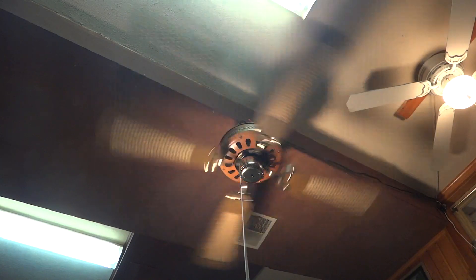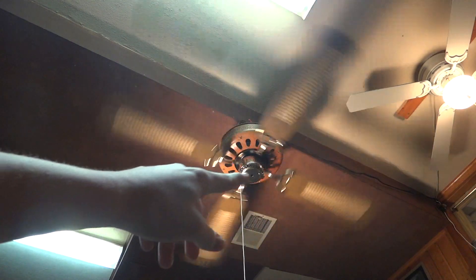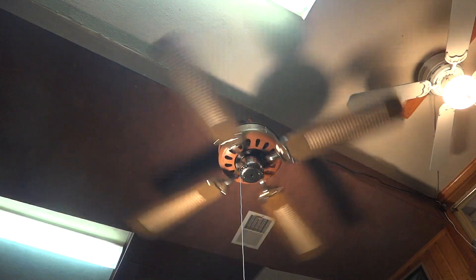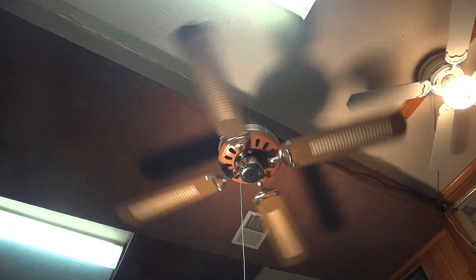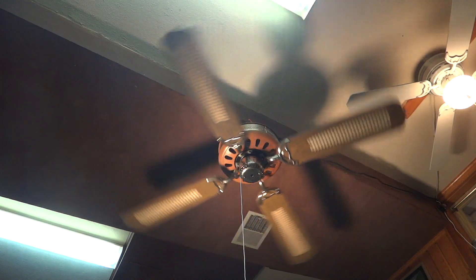And now we will turn it off. There is also a switch on the other side of the housing right there that will turn the fan to blow up or blow down. Right now it is blowing down. So I hope you enjoyed this video.